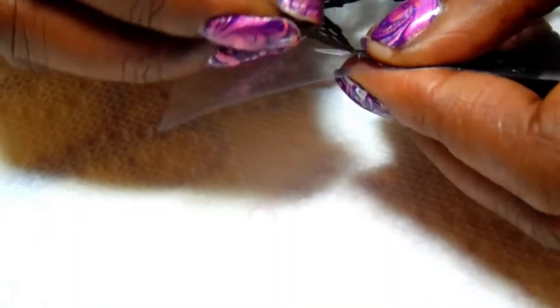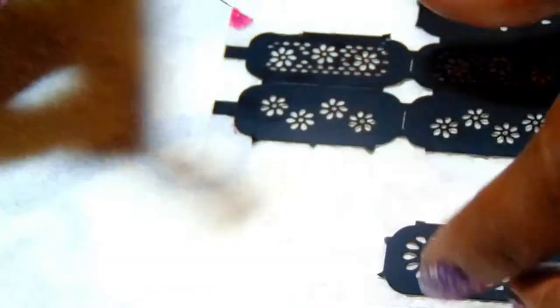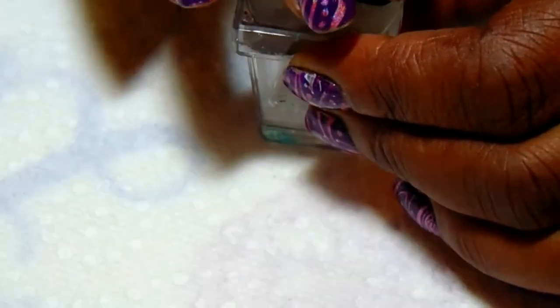I'm going to use this one today to test this stencil out before I take off my manicure tonight. I'll start by pulling this off — one thing I didn't like is the way it pulls. When I was pulling the other ones, it was like trying to stretch out the other stencil. But of course I only paid a dollar, so what do you expect? I'm going to put this stencil on top of this stamper and already I see it's not sticking — so this is not going to work.